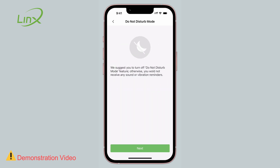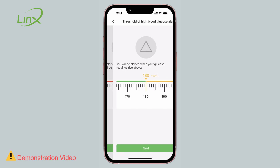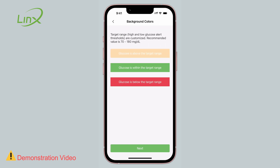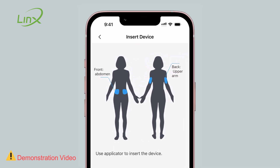Now the app will check the required phone permissions to ensure it functions properly. Following this, enable DO NOT DISTURB mode. The app will highlight when blood glucose measurements are needed. Next, you will be guided in setting the lower and upper target ranges. You will see information about the app's directional arrows, background colors, and recommendations for optimal sensor installation locations.